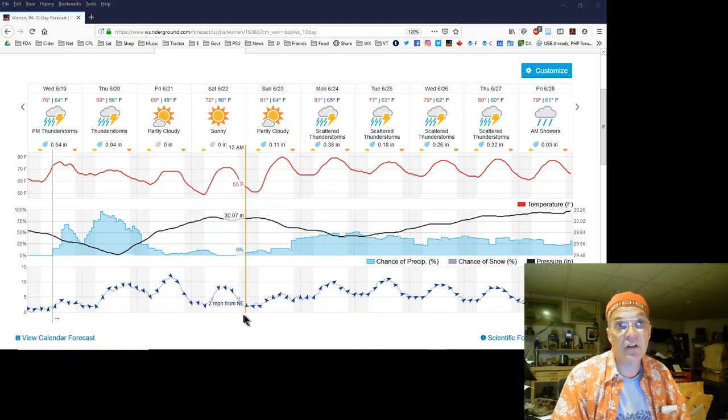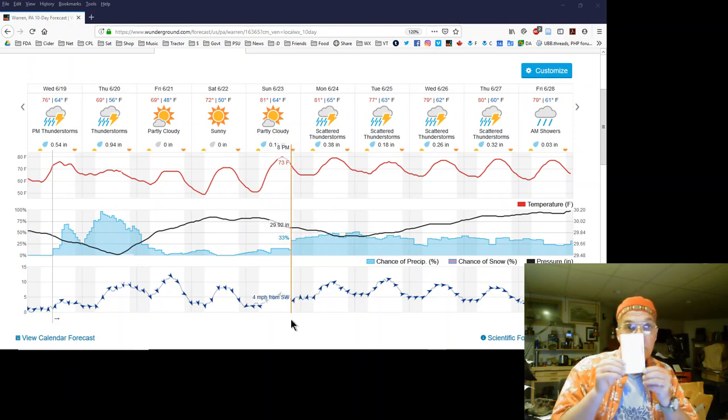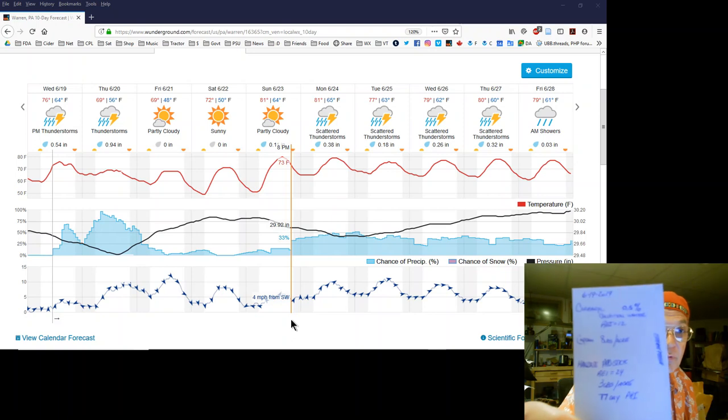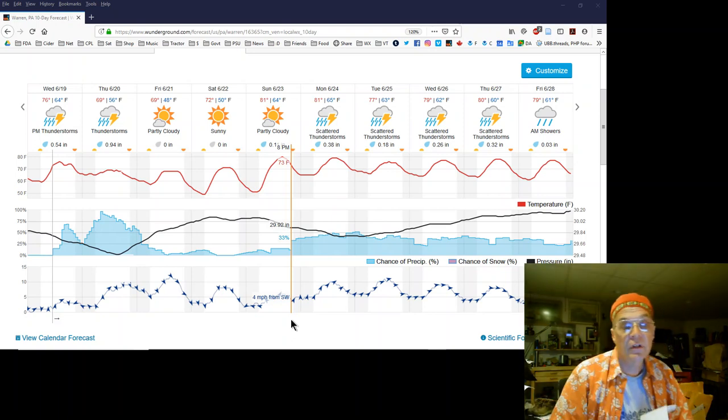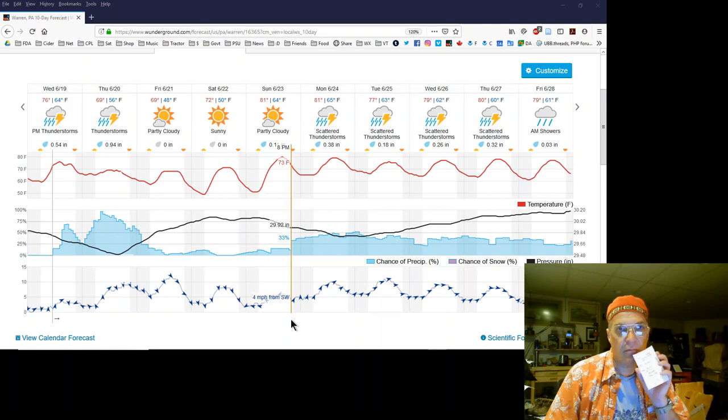That's good because it will give it a day to set and do what it needs to do. What I do is I make up a little prescription card for myself. This is my loader card, and it keeps me from making mistakes. If I'm loading really early in the morning and I'm a little groggy, it's sort of like a recipe — it's me-proof, almost idiot-proof.